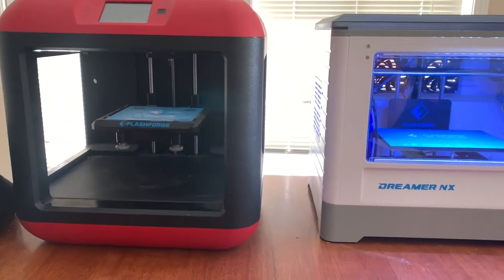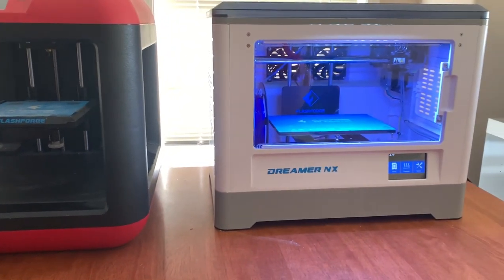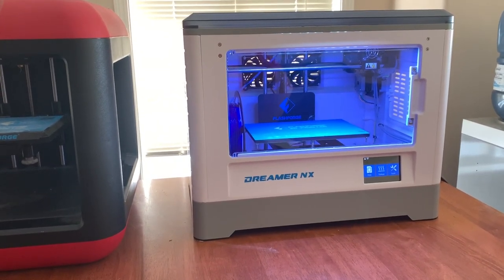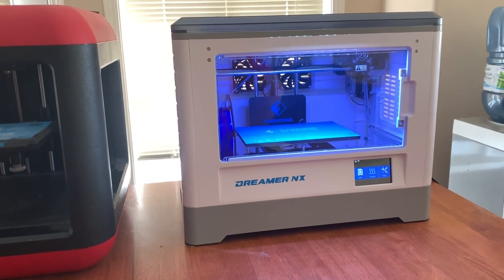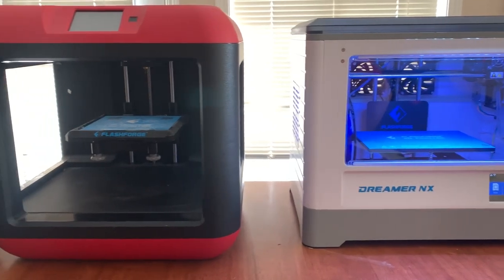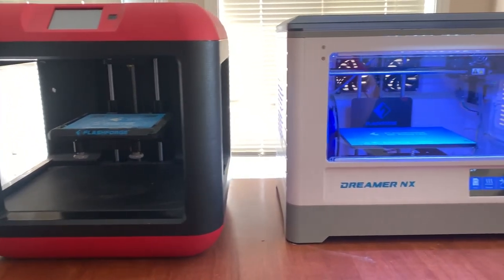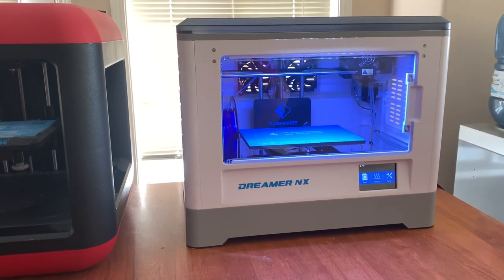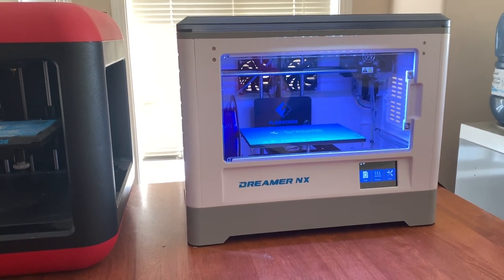The biggest things that come down to when choosing a 3D printer are: what do you plan on printing, what's the biggest size you're going to print, and what type of filament you're going to use. Those factors will help narrow down what kind of printer you'll ultimately buy. I hope you guys enjoyed the short video — if you have any questions or comments, post them below. Thanks for watching.